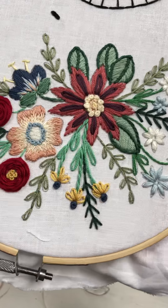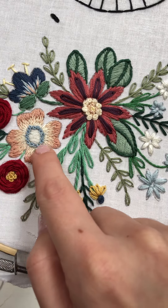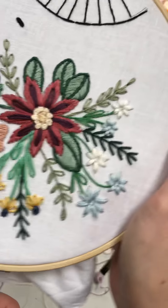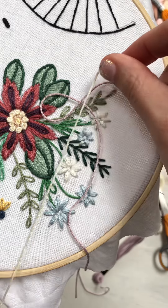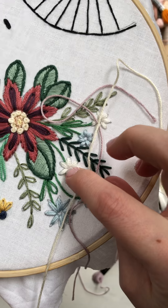We've done French knots before. We did them here in the middle of this one. I did tiny little French knots in this one and in the middle of this one, so we've done them a couple times throughout the week. This time I'm going to do half purple and half of this light yellow, so it's just a touch darker than that one.